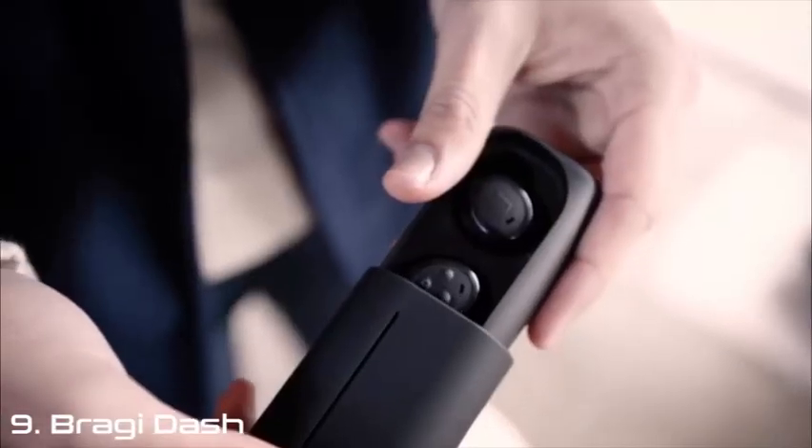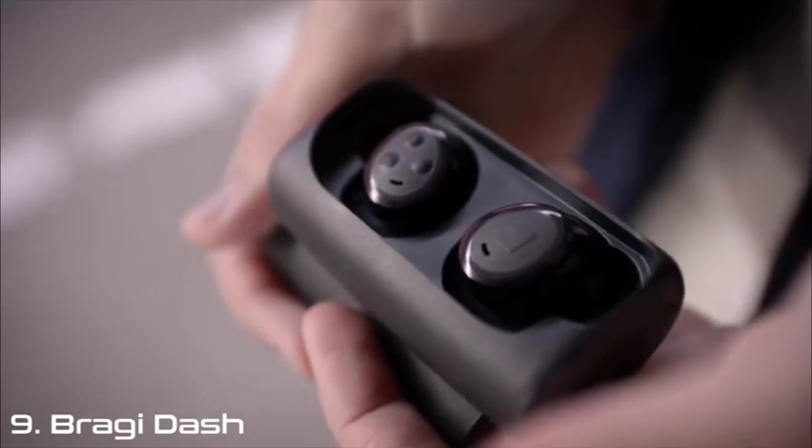Hi, I'm Ali from Bragi and I'd like to introduce you to the headphone, an incredible new listening experience. The headphone uses Bluetooth to stream media and phone calls, so you can pair it to phones, tablets, computers, all sorts of stuff.